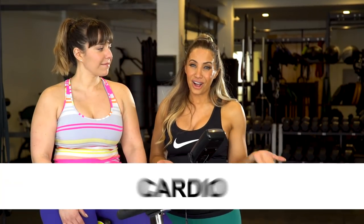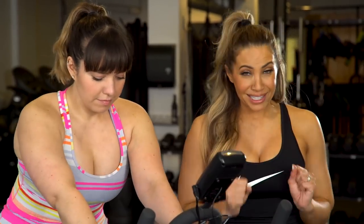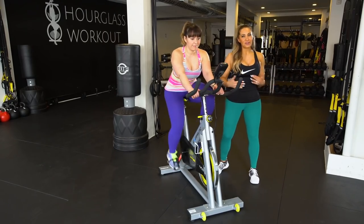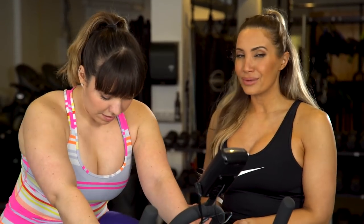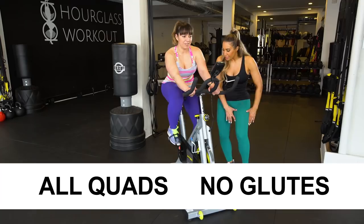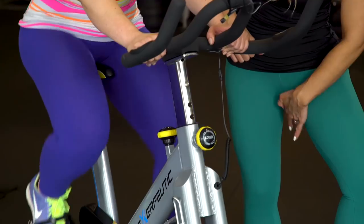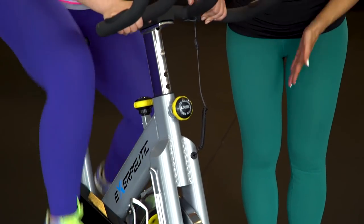First up, we're going to start off with cardio. Liz is doing the spin bike. So many people love spinning and it is an amazing exercise — I just want to say that right off the bat. But if we're talking thick girls, it's very quad dominant. All I feel is quads, no booty engagement. She's feeling it across the quads, and that pushing and pulling movement is getting right into the adductors — the inner thighs — which means the thighs might start to rub.